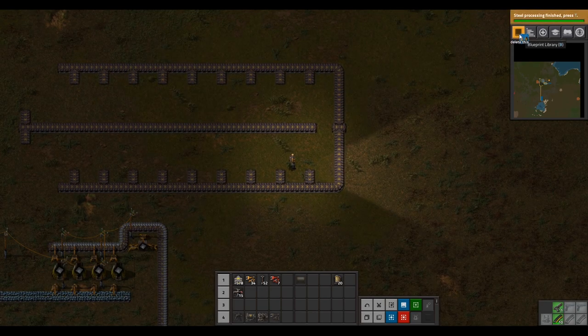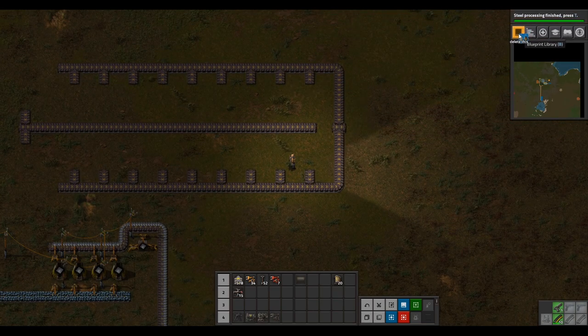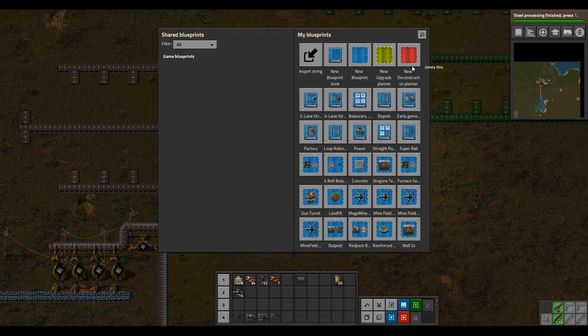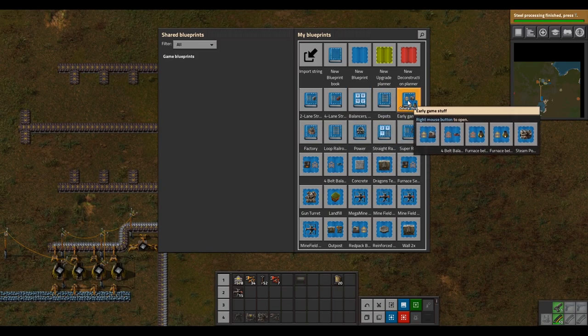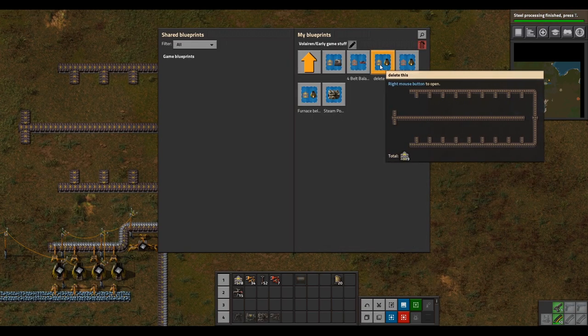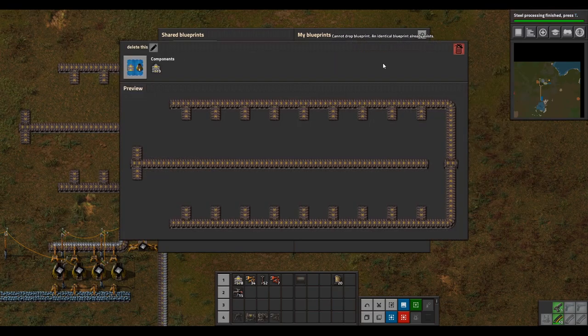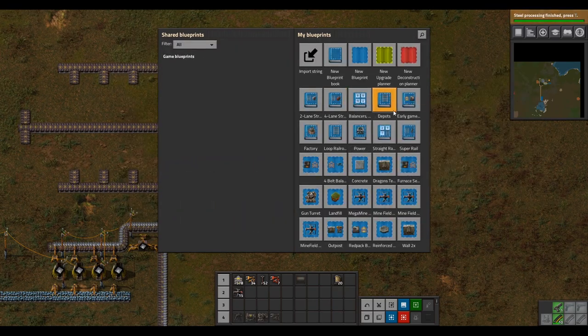Click create blueprint and don't press any other button. Move the mouse over to blueprint library and click it. Then you can click in a gray spot within the gray box. I have a lot of blueprints — we're just going to put it in the early game one. Left click on where you want it to go. If you want to delete a blueprint, right click to open it and click the delete blueprint button.